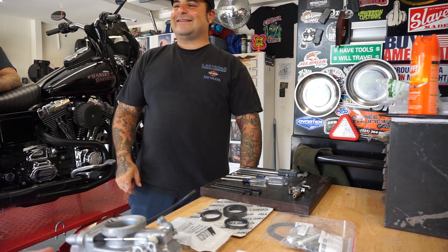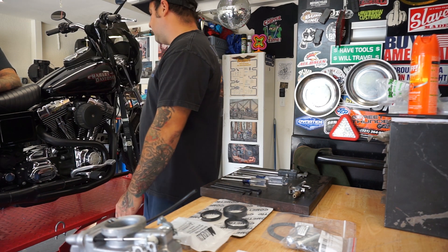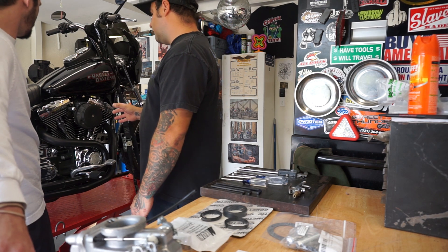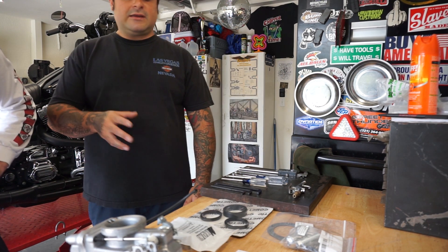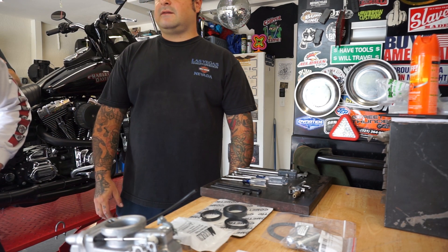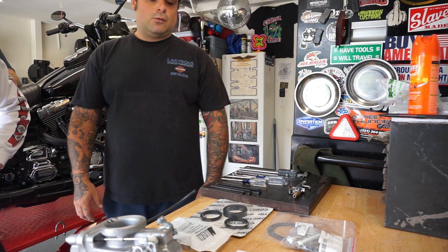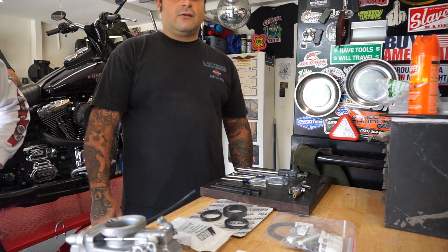Alright, so Mikuni carb swap — that's what we're doing. We're gonna go ahead and show you how to take a CV carburetor, the stock carburetor, off your bike and swap it out with a Mikuni 42 millimeter. We're also gonna show you the parts that you need. Believe it or not, you can actually reuse a lot of the CV carb parts with your Mikuni carburetor.